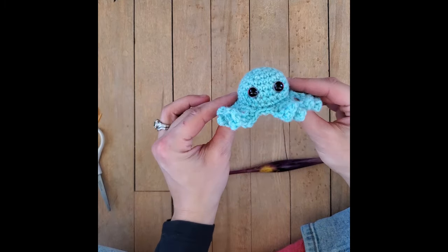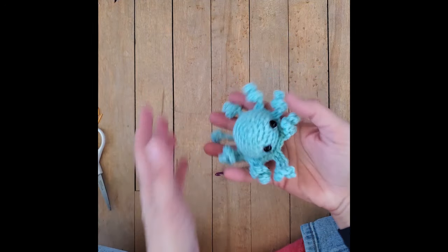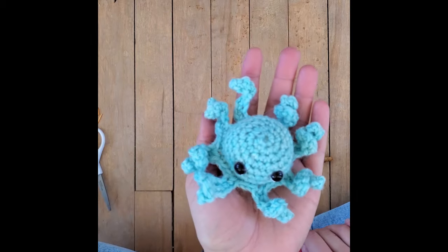This is what we are left with. That was a very fast octopus. This is definitely something that I hope you enjoy - this is a beginner-friendly pattern. Thanks for watching.